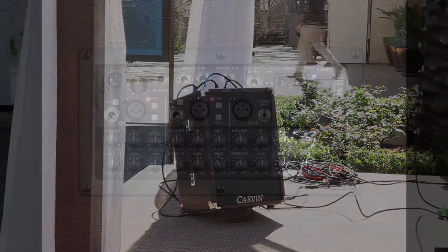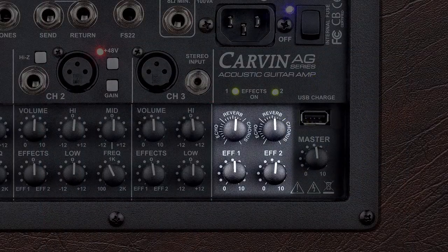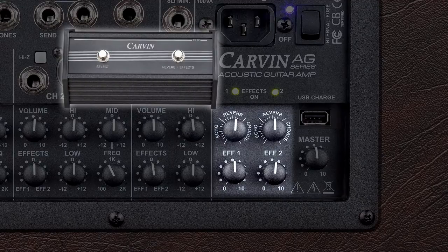All channels offer selection of the dual digital effects. The AG offers high-quality reverb, echo, and chorus effects that are footswitchable with the optional FS22 footswitch.